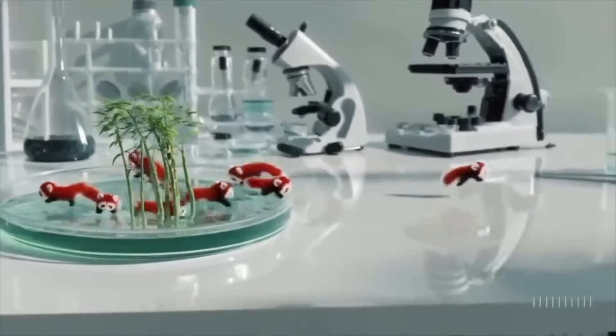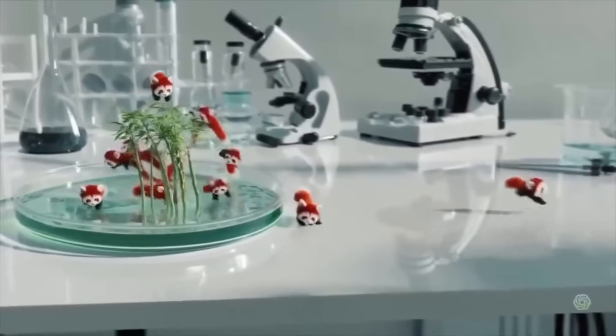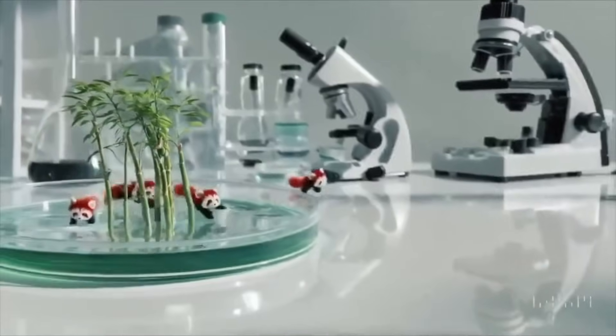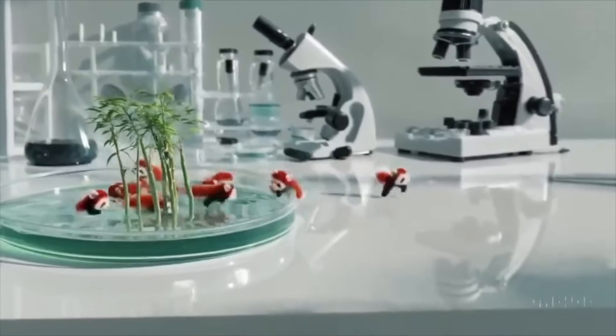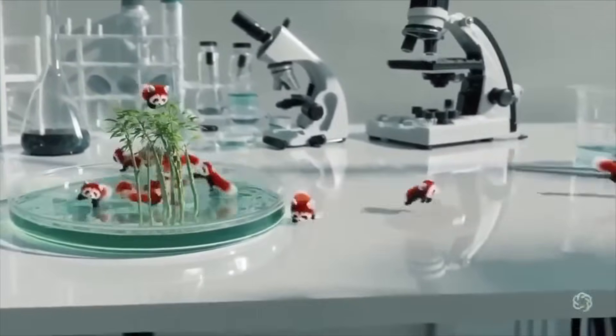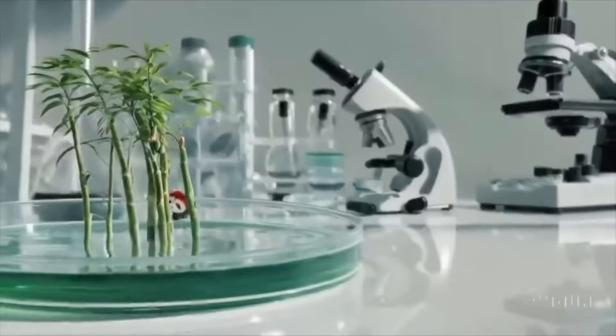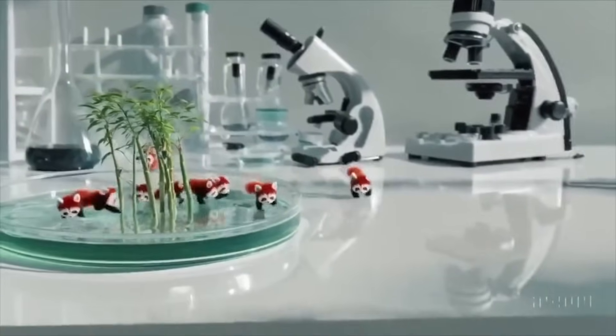The next one is a Petri dish with a bamboo forest growing within it that has tiny red pandas running around. I'm quite excited about this one, though I think the movement of the camera and the animation of the little pandas are giving it away — they look like they have just two limbs or something. Isn't there something weird about them?